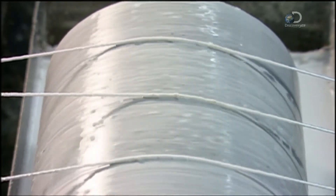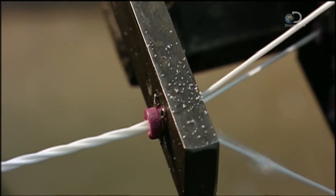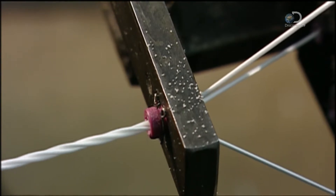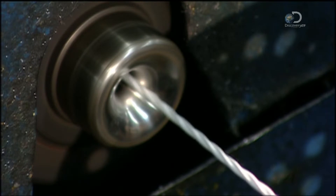Then, three at a time, the yarns roll over another spool that applies a protective coating of urethane. They funnel through a distribution plate that holds them evenly apart, ensuring they're at an even tension as a rocking spool twists them into one larger yarn.